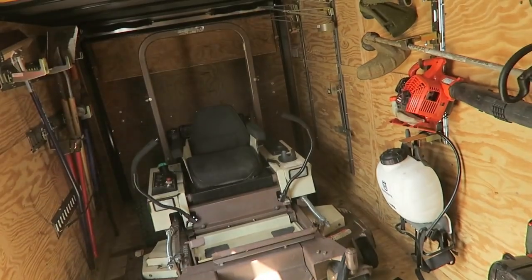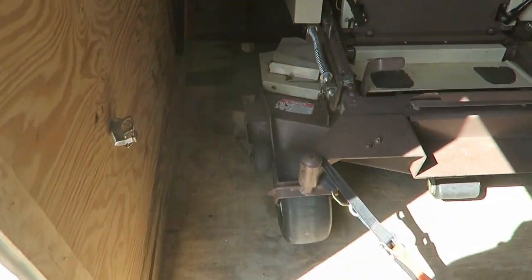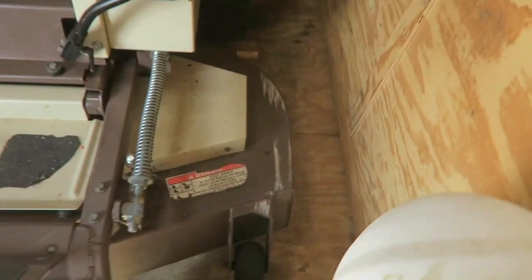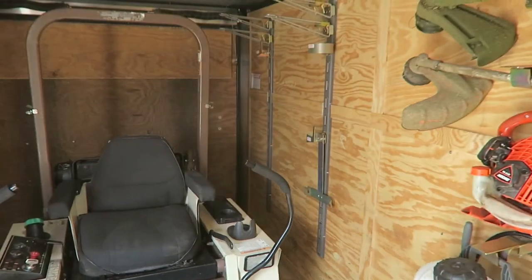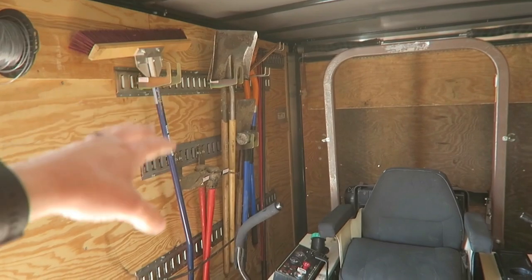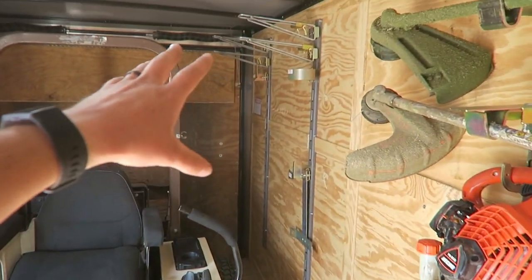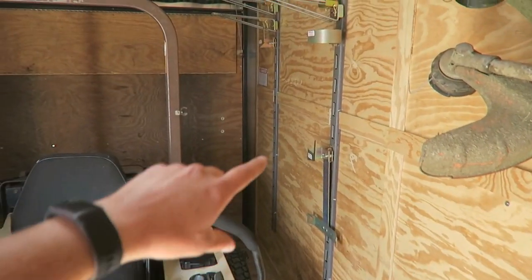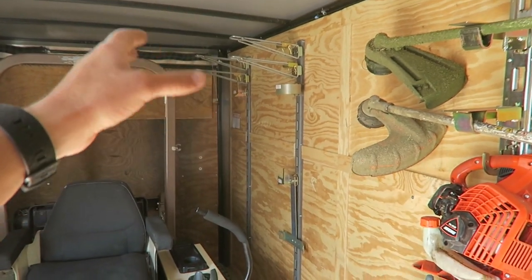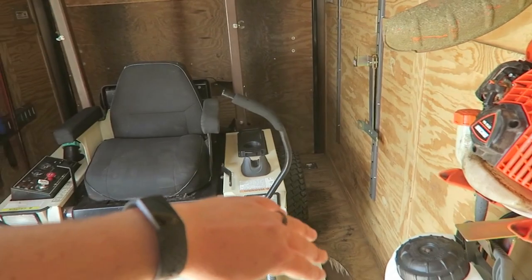Here's my setup with the mower in it. You can see there's a little bit of room on each side — this is without the vac or bagger attachment. It barely fits in here. You can see on a day-to-day operation how we've got it set up and how the tools fit well alongside the mower. The handles are tight against the wall on one side, and normally I keep the other side open. I've left these attachments on just to show an assortment of different options I've used for different applications.